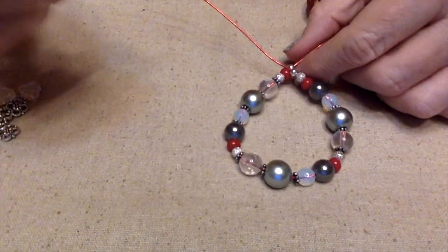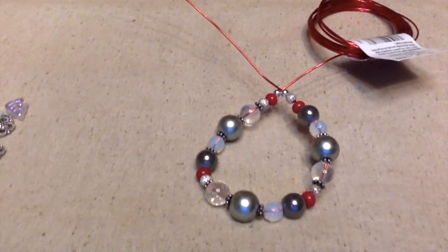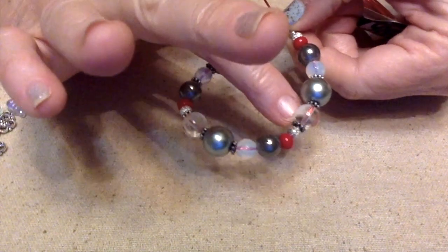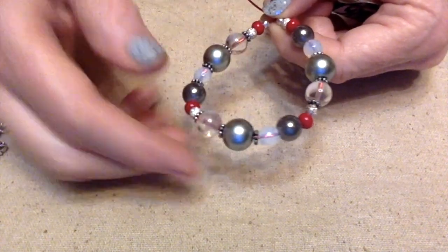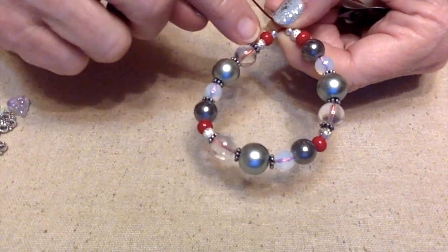I decided that I was going to make an ornament. What I did is I figured out a pattern and I added some of these clear glass beads. I wanted something where you could see more of the red wire showing through.